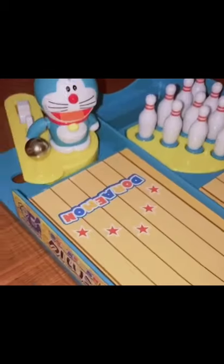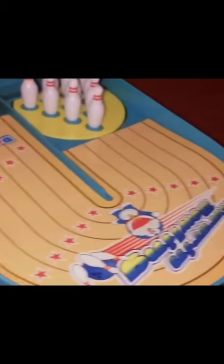This is the Doraemon Bowling Game. It's perfect for those moments when you're really bored at work and you just want a quick break.